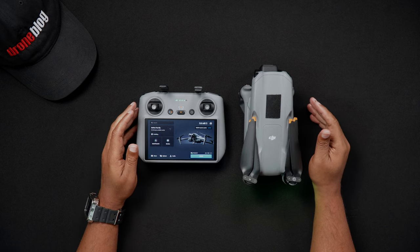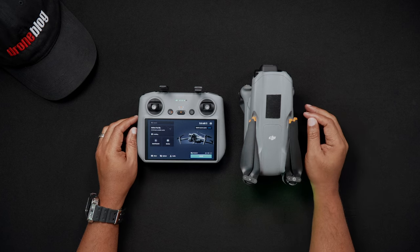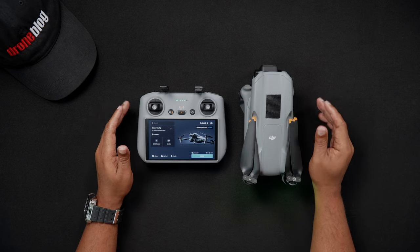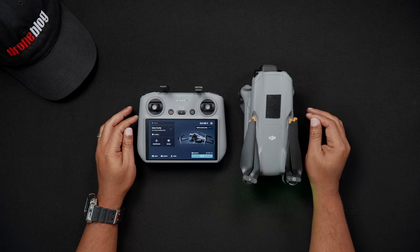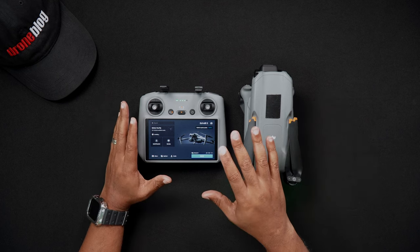To update the firmware you'll need to have a solid Wi-Fi signal. While you can surely connect to your phone's hotspot via Wi-Fi while out in the field flying, it is suggested to update the firmware from a solid Wi-Fi connection from home or indoors.